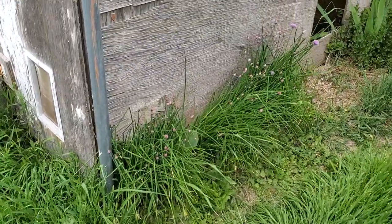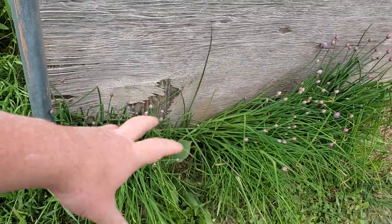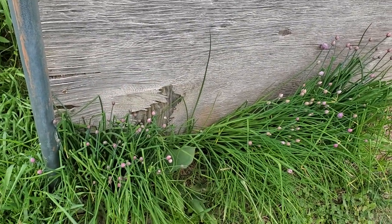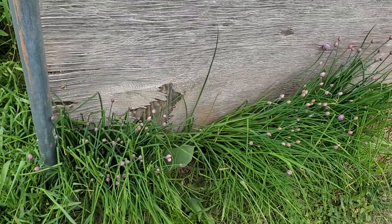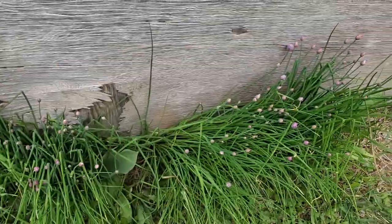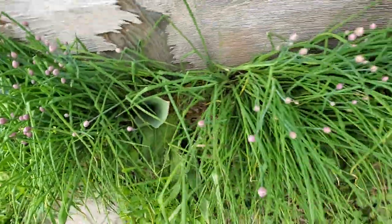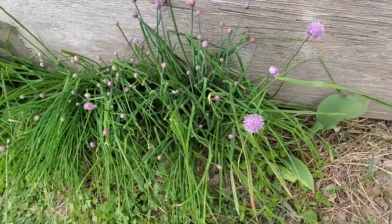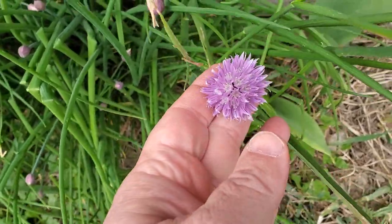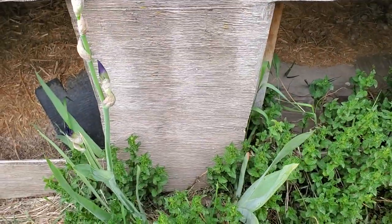These are some chives. Somebody gave me a potted chive almost 20 years ago and I just put it in the ground next to this shed. This is where it's at now — almost 20 years later. I've got plenty of chive. I like to let things go to seed because that's less work for me.